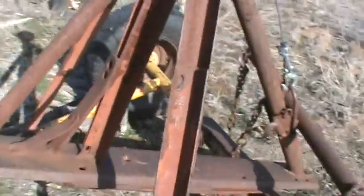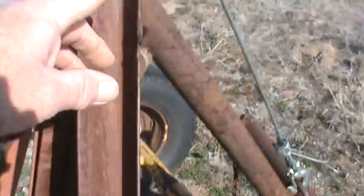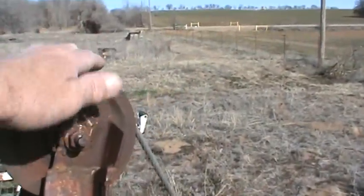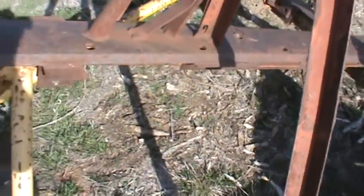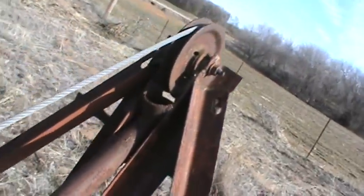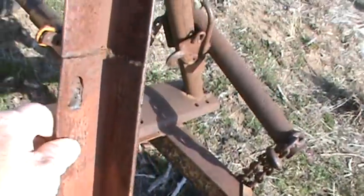I just added scrap metal to make a higher point for the cable to go across, down, and pick up on it. I just used scrap iron as you can see — I didn't even cut them to length. Whatever I had, however it fit, I double-overlapped the angle iron on here.